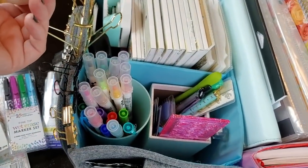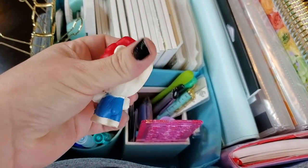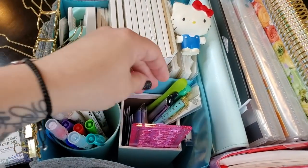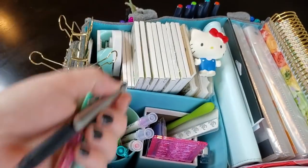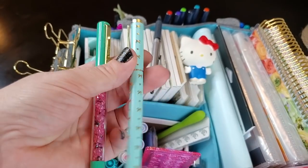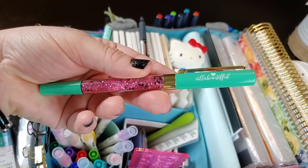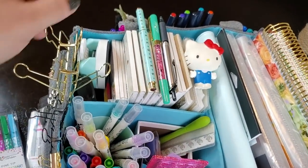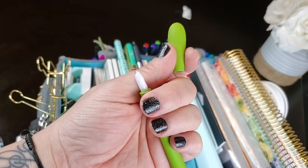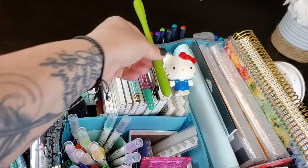In the second pencil cup I have more utility-type items. There's a little squishy Hello Kitty for stress relief. I have a Pilot Precise V5 Retractable — my favorite pen of all time — a Simply Gilded black gel pen, and a Villa Beautiful watermelon pen that's also a black gel pen. I also have a slice tool with a plastic slicer so you can cut washi tape and stickers without hurting yourself the way you can with an X-Acto knife.